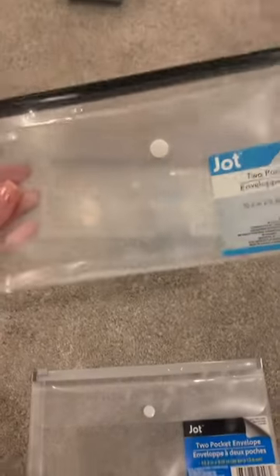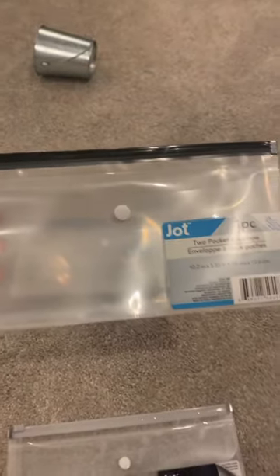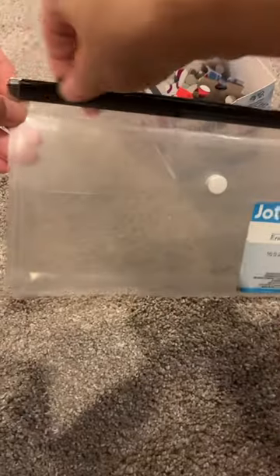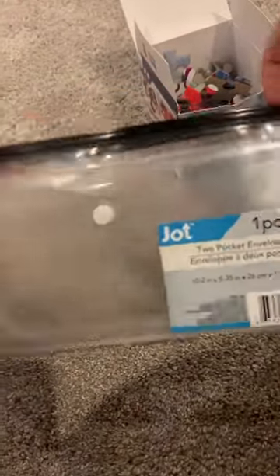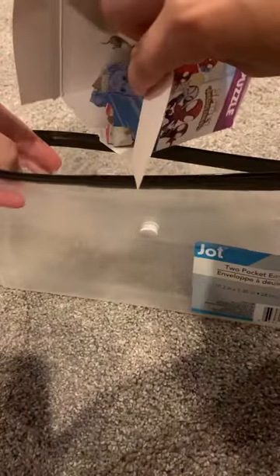I've got another Dollar Tree hack for y'all for small-sized puzzles. I picked up a few of these two pocket envelopes at Dollar Tree. Now at my house, my kids love puzzles and we have a bunch of them stored mostly in gallon bags. When I saw these plastic envelopes, I knew this was going to be the perfect storage solution for our small puzzles.